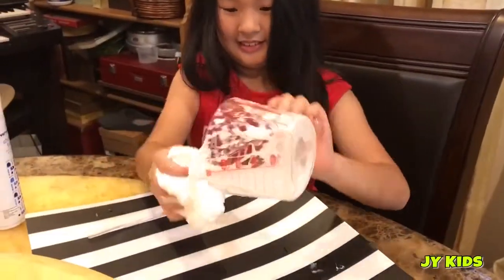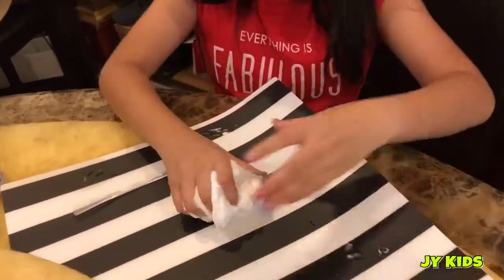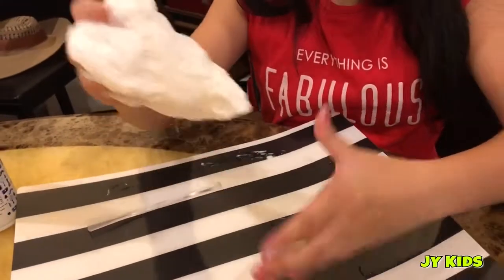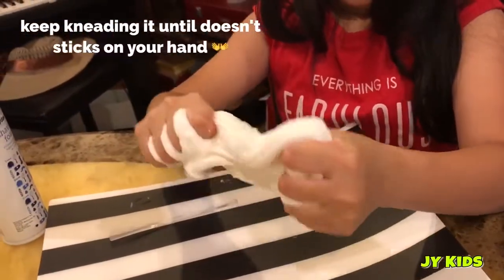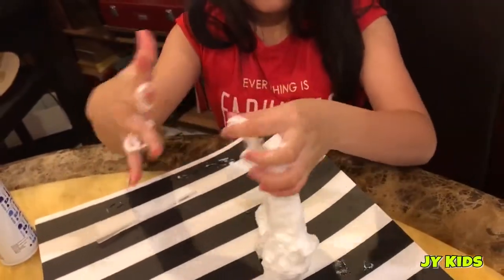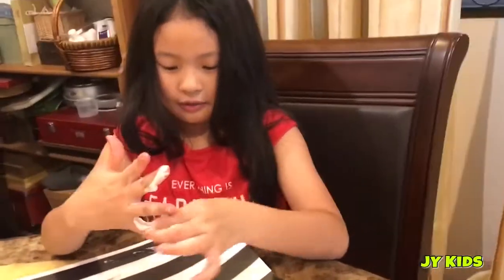Oops! Oh, that's cool! Then we knead it until it's not sticking to your hand. It's sticky. Don't add more borax — if you add more borax now it becomes very, very firm.